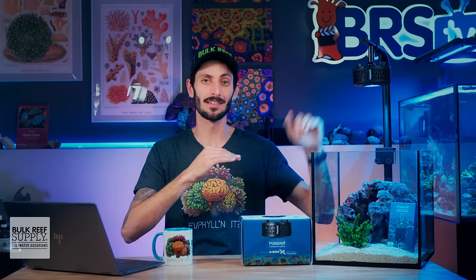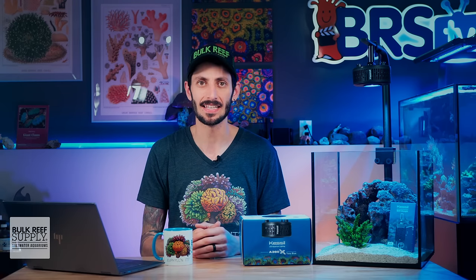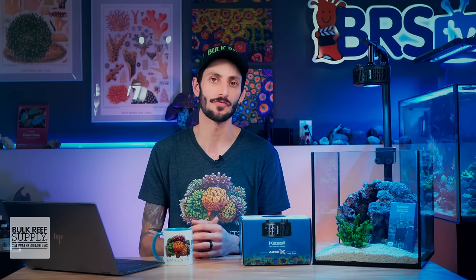So where you should mount it kind of depends on how much room you'd like between the light and the surface of the water and what kind of corals or reef tank you're planning on keeping. But ultimately, either that eight inch height or the 55 degree reflector at a 13 inch height works very well.